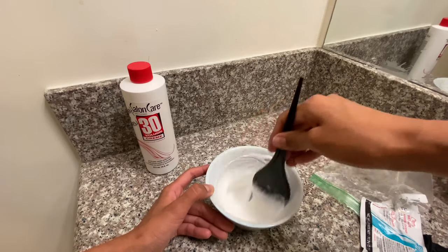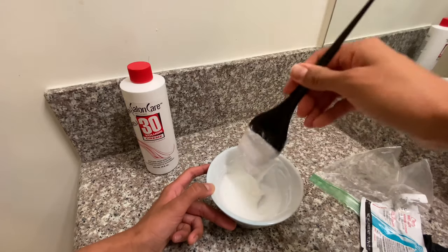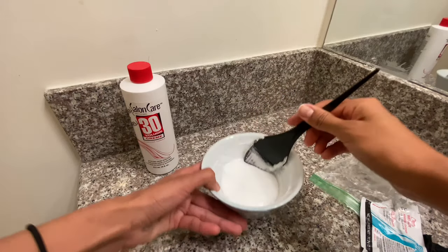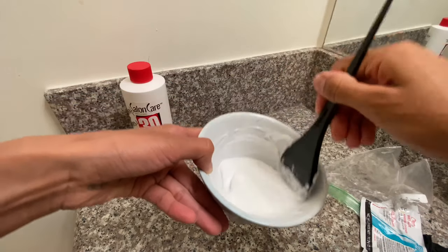You can just keep mixing until you get a thicker consistency — not going to be super runny, kind of like a lotion almost consistency. At least that's how I like it. Everyone does it different. Like this is the consistency I like. This should be enough for his hair.